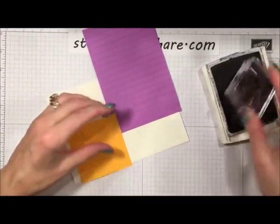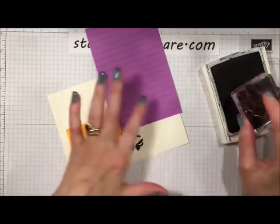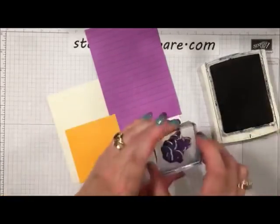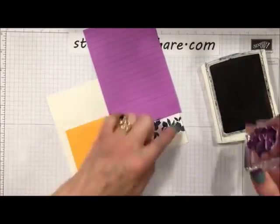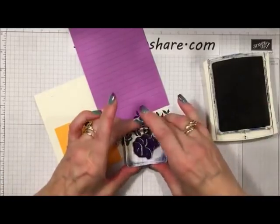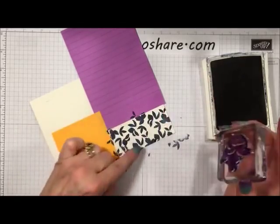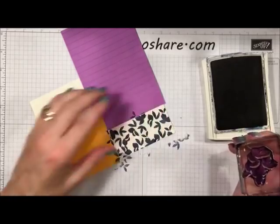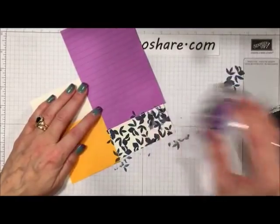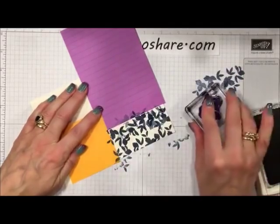I'm inking up the stamp and doing some very deliberate stamping, trying to fill in this whole tablecloth area with this particular image, turning it every time I stamp. I'm trying to fill in the whole tablecloth with this image. Then we're going to go back in and fill in all the open spaces with the second generation. I just did the first generation and now I'm going to do second generation, which means I stamp off before I do my stamping.